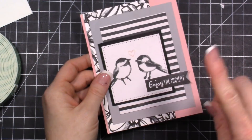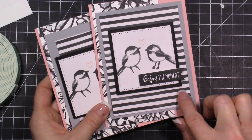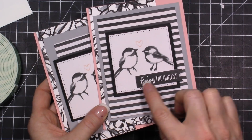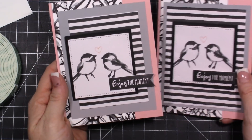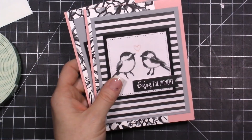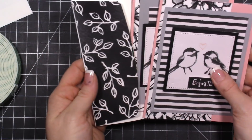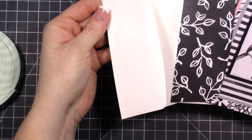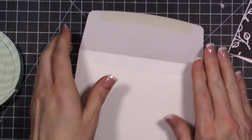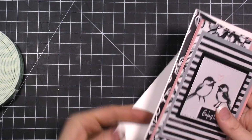This is card number one. Let me show you how the first one I made turned out a little bit differently — I left this layer a little larger and didn't layer the 'Enjoy the Moments' all the way out, so you get two different looks with basically the same product. For the envelope, I just took some of that designer paper and put it right on the flap. You could also do an envelope liner inside if you wanted.